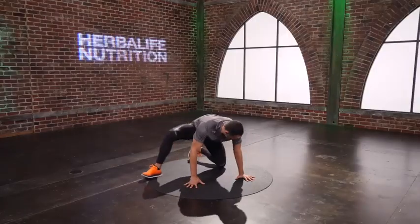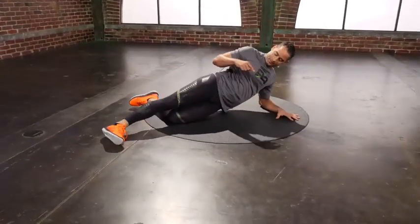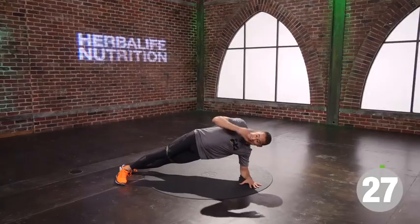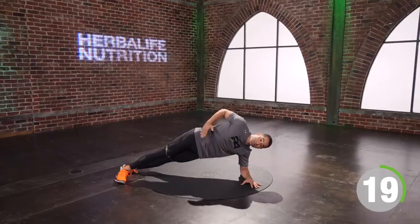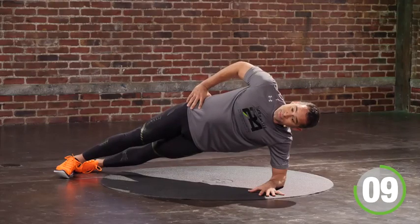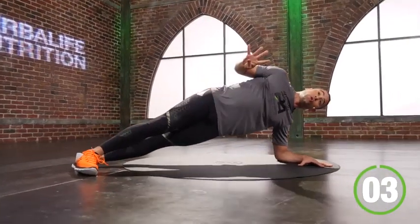Left side. Elbows under. Hand is big. Hips stacked. Knees stacked. Big hands. Here we go. Fix your shirt, fix your face. Squeeze. Fifteen — halfway there. Breathe. Shoulders are down, hips stay up.